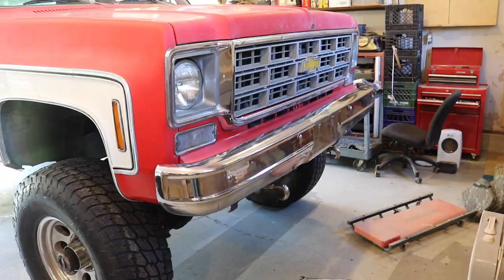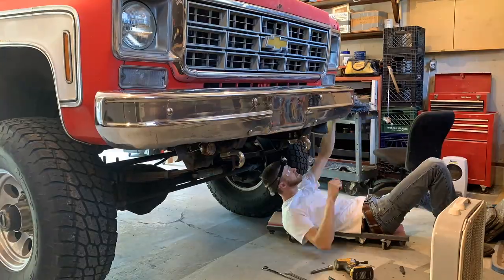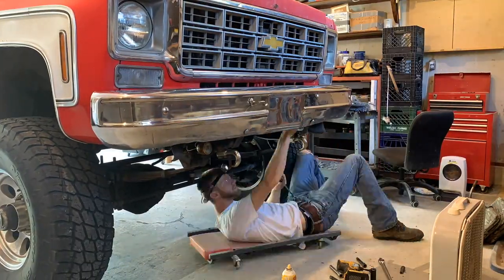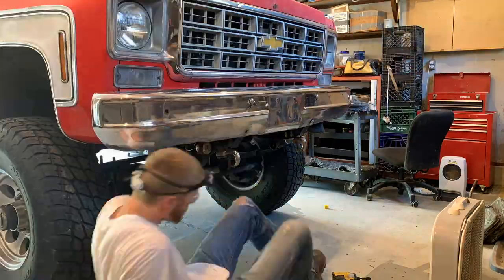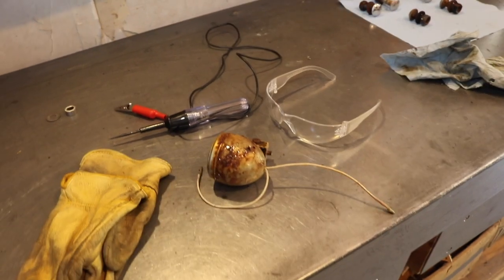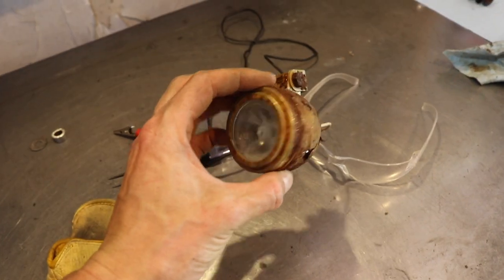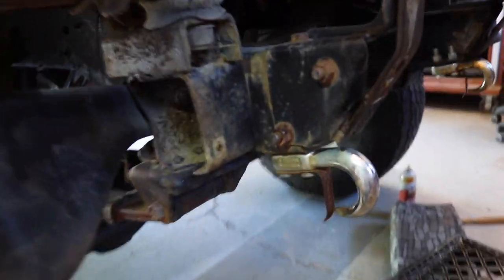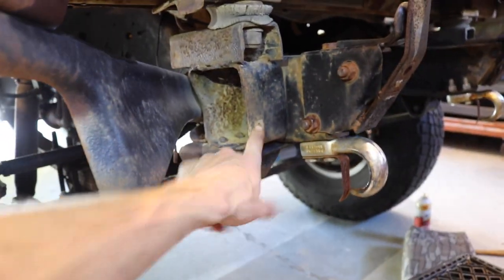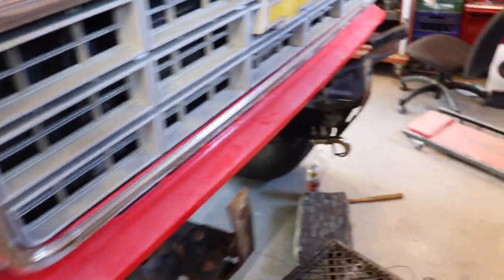We're going to rip this bumper off so I can assess the hex back there for the front body mounts. Of course you can't stick to one task — trying to remove a body lift and I've got these nice fog lights I thought were awesome when I bought them. They were pretty bright, mounted right here on the front, but they're interfering with my body mount situation. Since they don't work anymore, let's remove them.